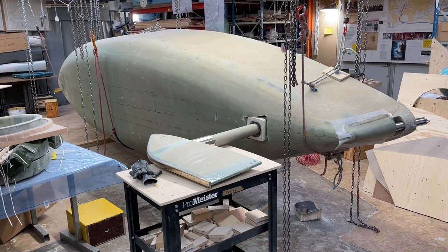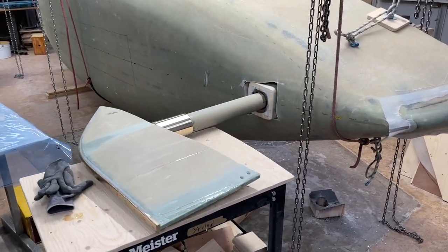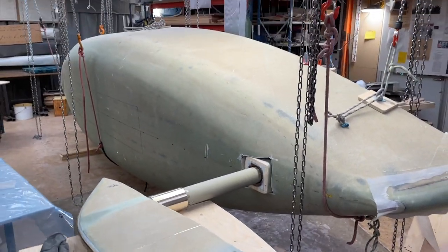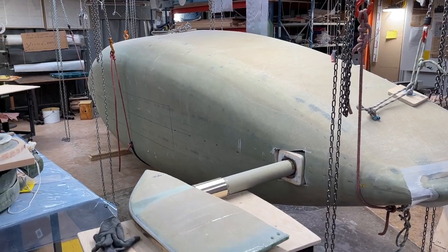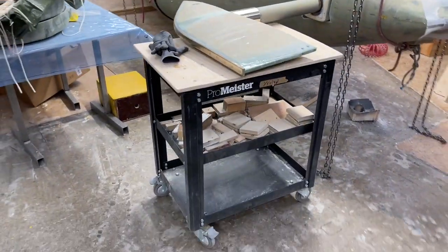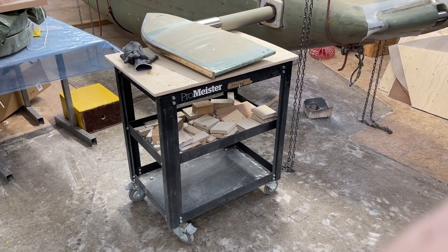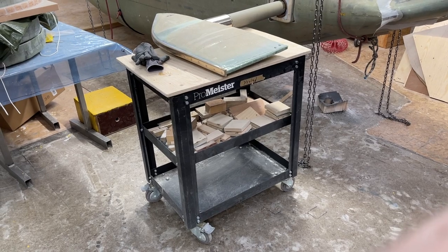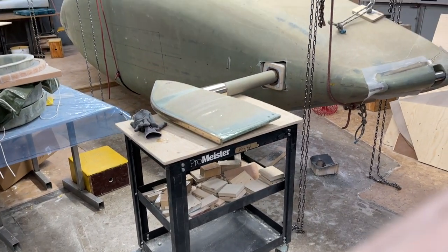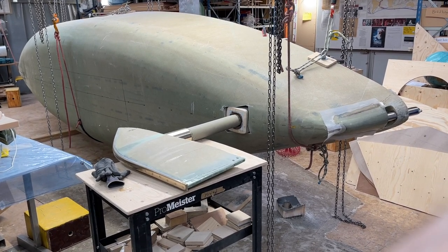Hello friends, the rudder axis is about to enter. It's good to have the boat on the chains always. I can adjust the height and the table is put on wheels. So if I get it exactly right I can just push it in — it's not perfect but it's close. So I think I can do it myself.